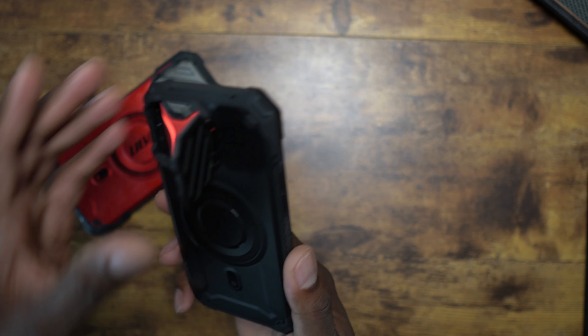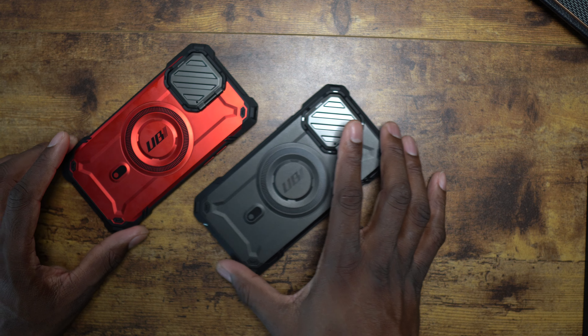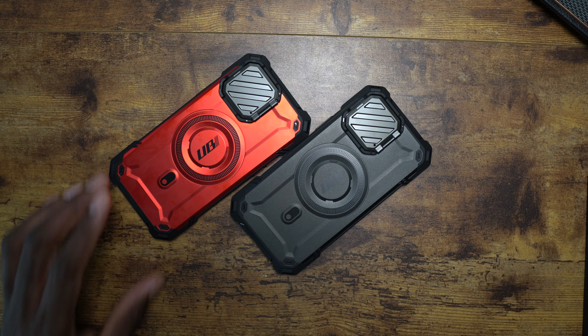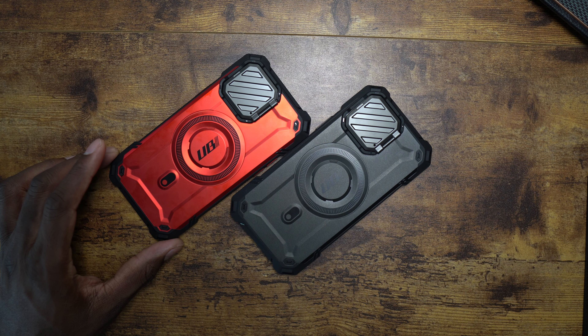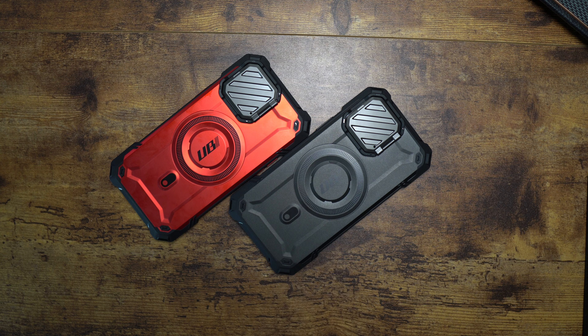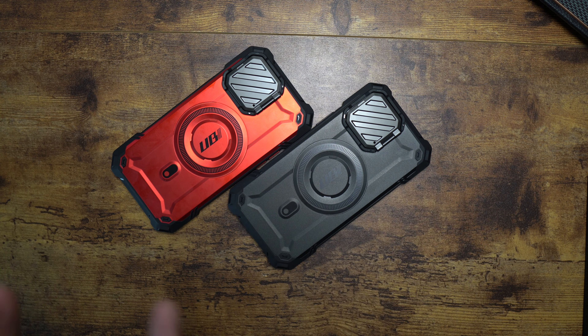You can get the most out of your device at a pretty decent price — I'll have a link in the description so you can check these out. Shoutout to Supcase for sending these over — I've had them for more than two weeks and I really appreciate it. I'm going to continue to use this red one on my iPhone 13 Pro Max. Hope you guys enjoyed, and I'll see you in the next one — take care.